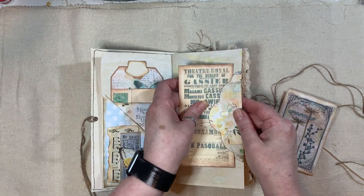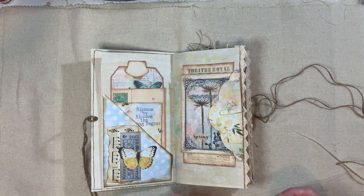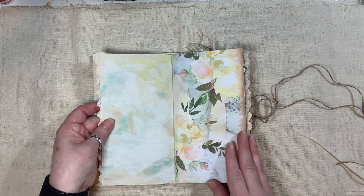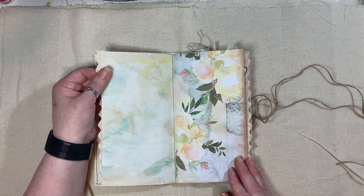So that all pops in there. Using the gesso and the sprays it really gives it a nice texture. There's some crocheted trim here and the colours came out quite well actually with the sprays.